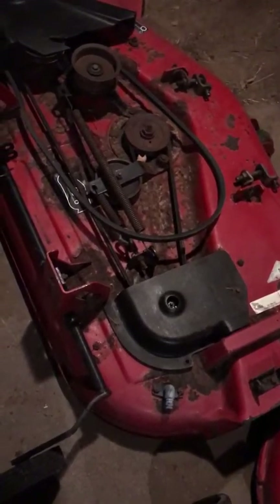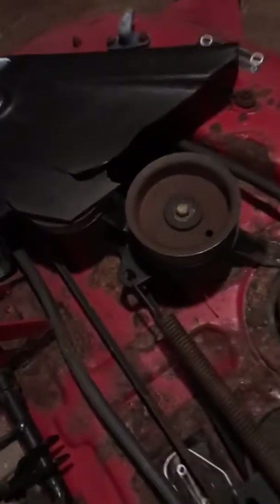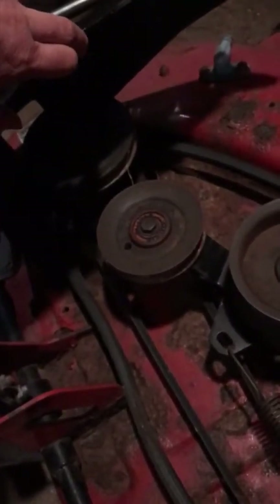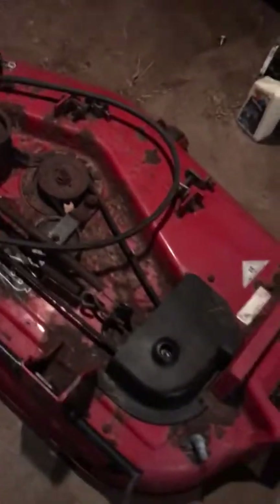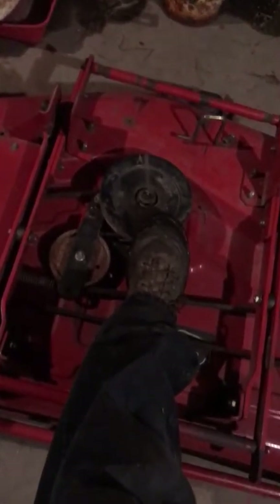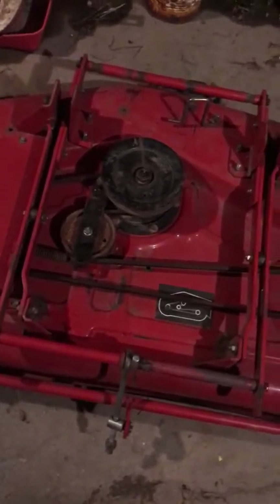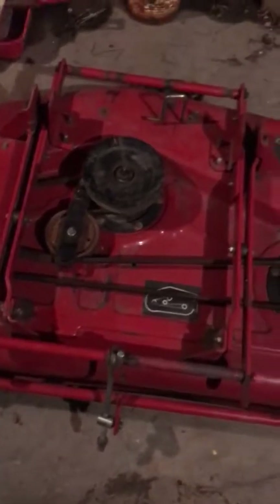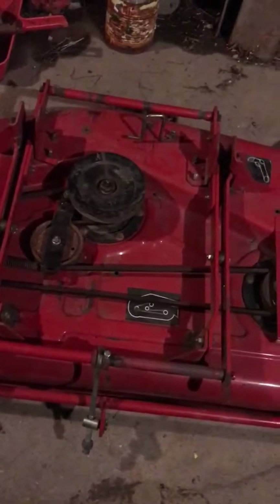If you're going to a Toro dealer you're looking at about 300 bucks, maybe more — that is if they're not discontinued. The 260 series under this shield has a double pulley. The upper pulley's belt goes up ahead to the PTO on the bottom of the engine. On the 5xi series it's a double pulley in the middle and the belt goes up to the mule drive with a couple of pulleys that run up to the horizontal shaft engine.